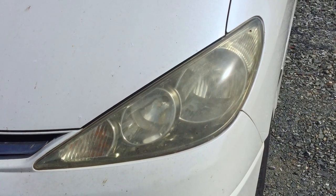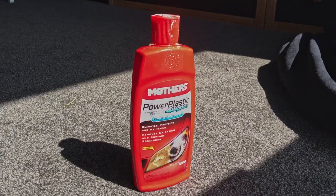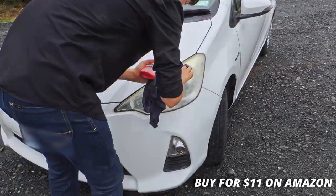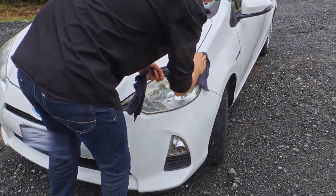Have you noticed that your headlights are super yellow and disgusting? What you need to buy is some headlight polish. So go down to your local car store and get some for yourself.